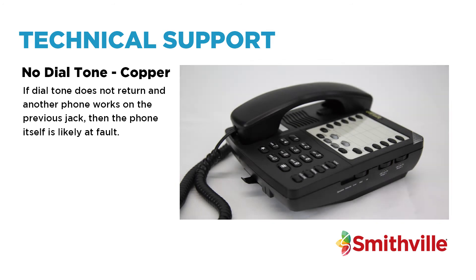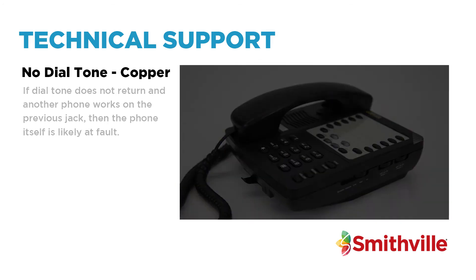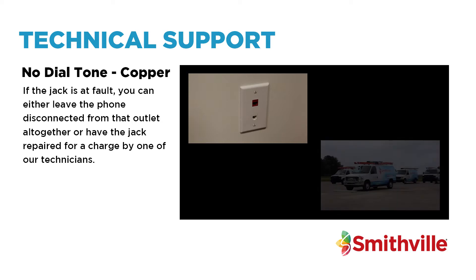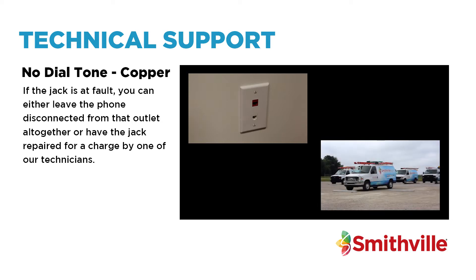If dial tone does not return and another phone works on the previous jack, then the phone itself is likely at fault. If the jack is at fault, you can either leave the phone disconnected from the outlet altogether, or have the jack repaired for a charge by one of our technicians.